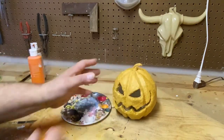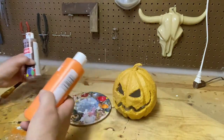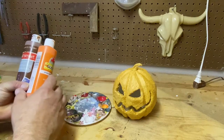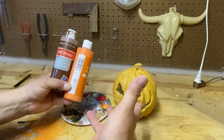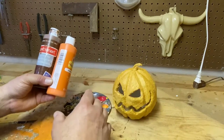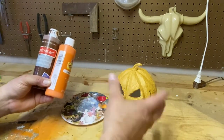To start this thing off, we want to base the whole thing in a darker orange color. So we're going to use some orange, mix in a little brown, and create this kind of dark orange base. We're going to go darker to lighter for the entire paint scheme and just keep building up the layers until we get this cool look where it looks like a pumpkin — with highlights and all that good stuff.